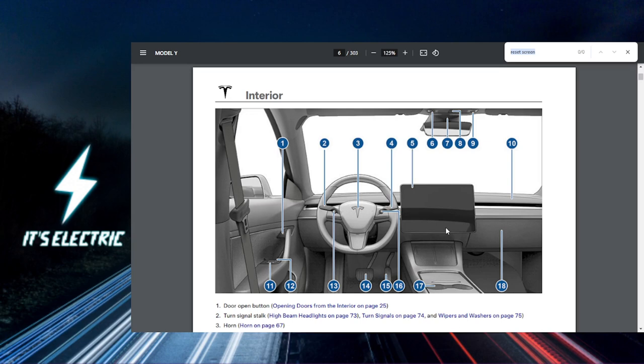Make sure your Tesla is powered on and in the parked position — it needs to be parked. Now you want to locate the scroll wheels on your steering wheel.